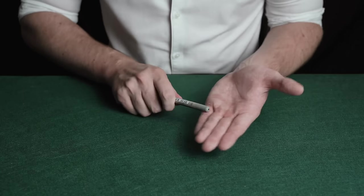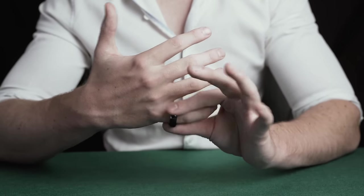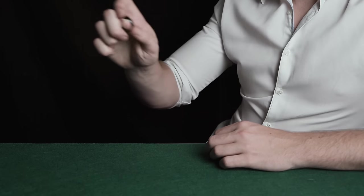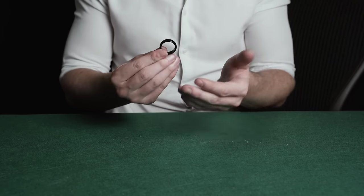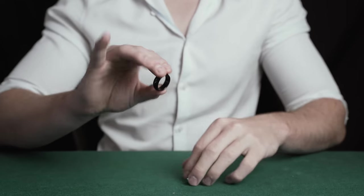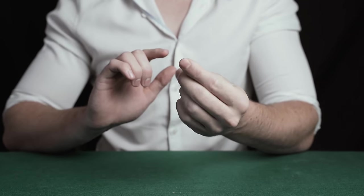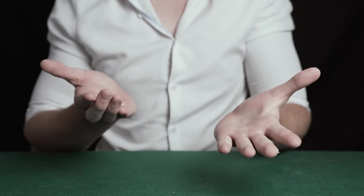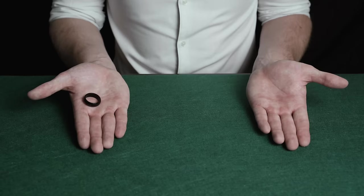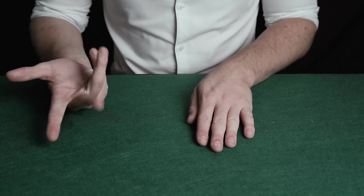The ring visually disappears. The ring goes through the magician's finger, and the magician produces a ring from thin air. The magician vanishes the ring, then visually produces it again. The ring teleports between the magician's hands.